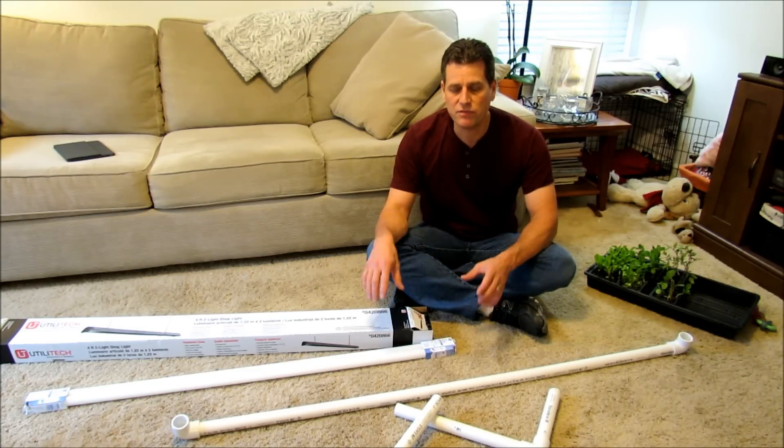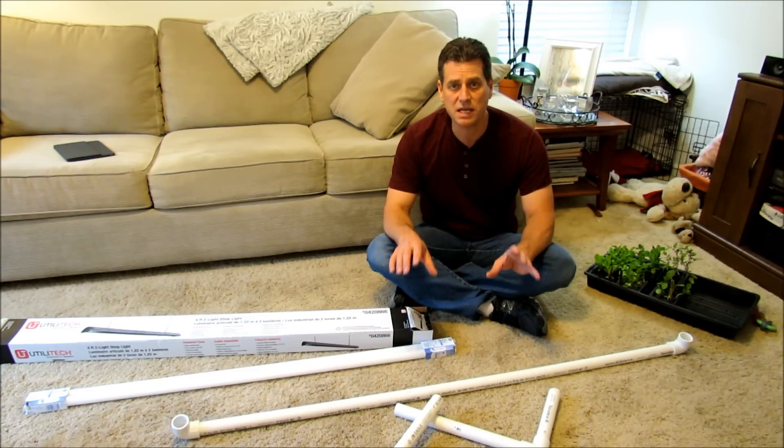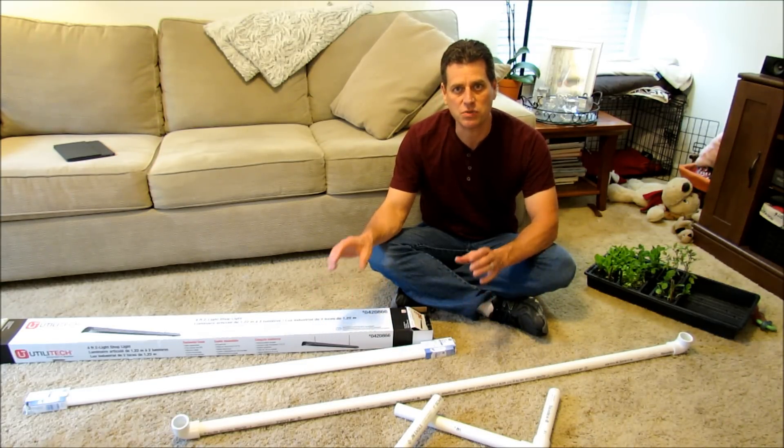Stick with me on this series. If you follow it, you're going to be able to grow your own transplants and save yourself a lot of money. Today we're just going to talk about setting up the grow light station.